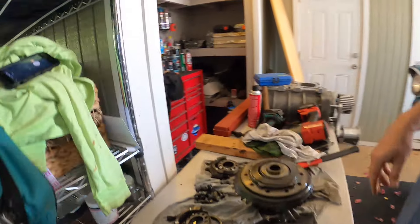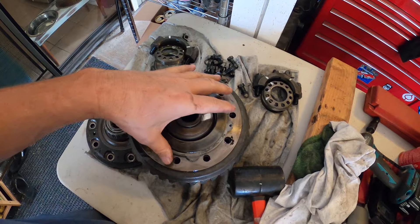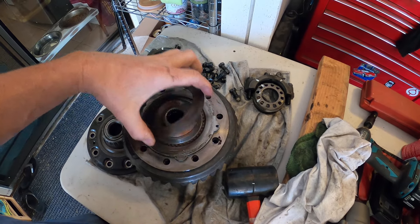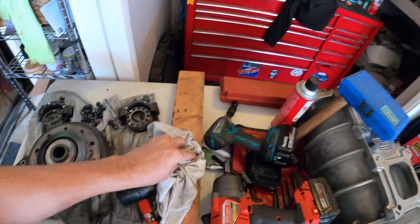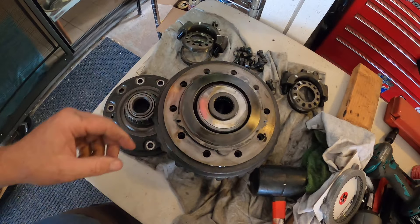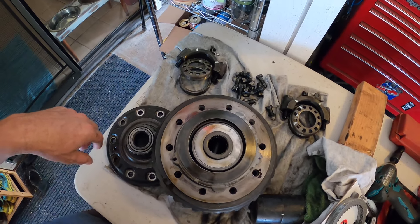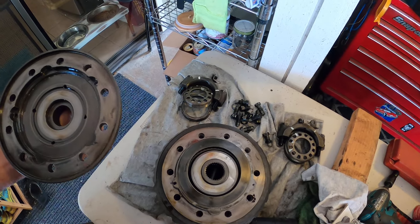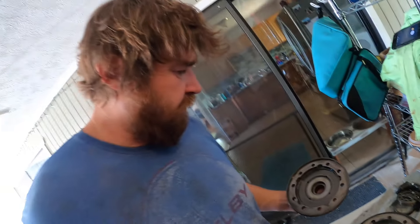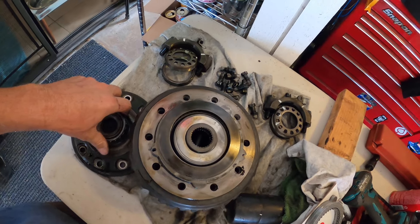Okay kids, so this is what's known as the EquiLock. This has five instead of the four — these steels are four ears, these steels are five ears. This is the EquiLock. It's not as strong, and unfortunately I don't have the parts for it. But let's look and see what's inside here.